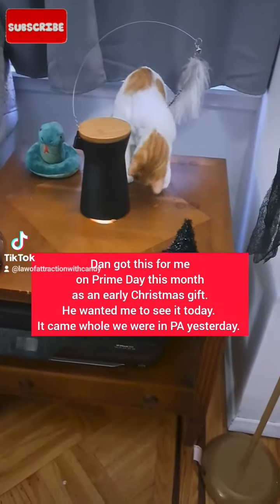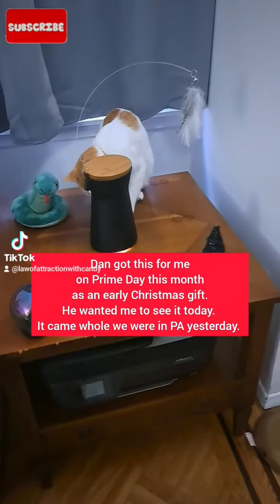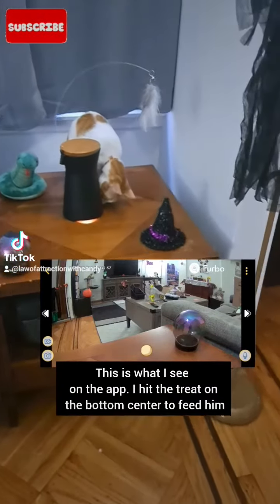This is Weasley's new toy, but he figured out how to take the treats out himself. This is cool though — it flings treats when I tell it to, so if I'm not home I can fling him treats.